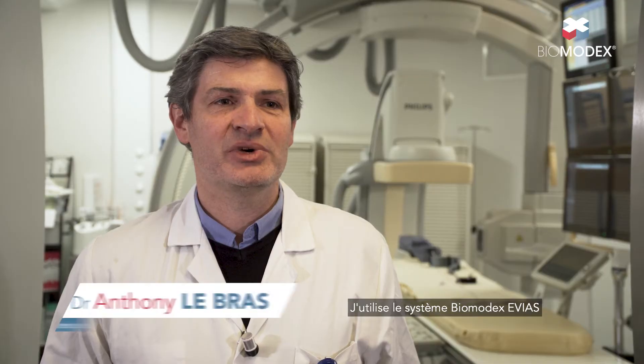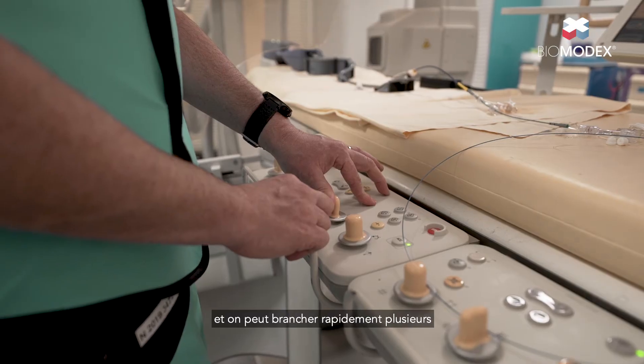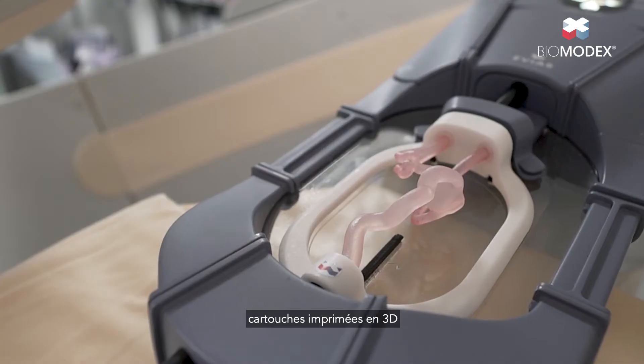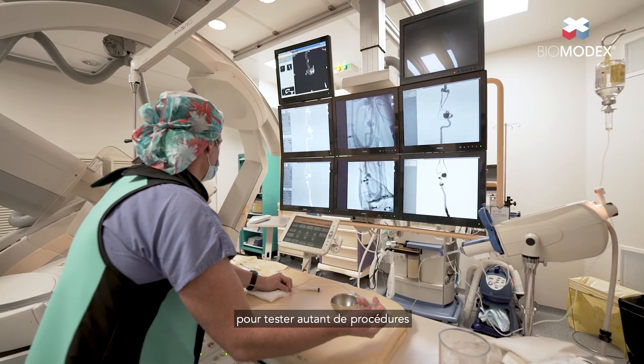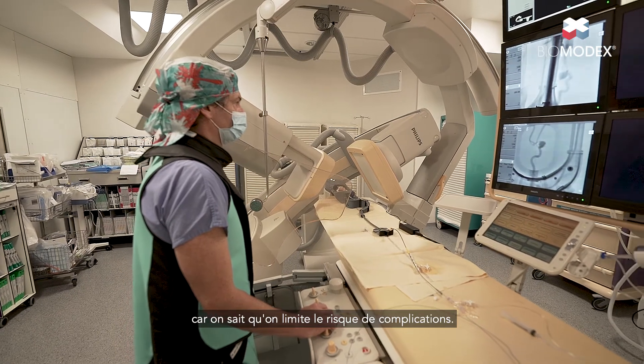I use the Biomodex Evias system to prepare neurological procedures, especially for complex aneurysm embolization. This system is quite simple to prepare and you can quickly plug several 3D printed cartridges to test as many procedures or devices as you want to explore. Once simulations are done, you choose the embolization device and strategy with improved confidence, knowing you will limit the risk of complications.